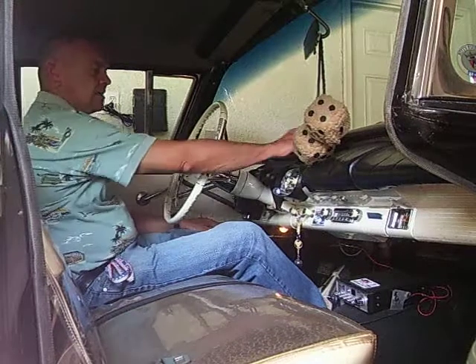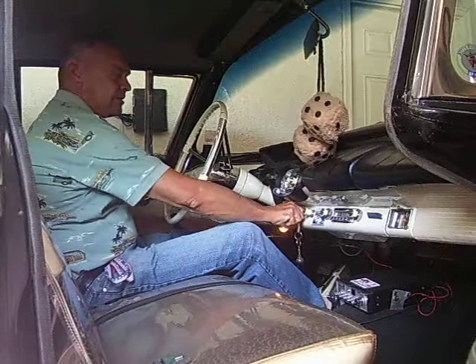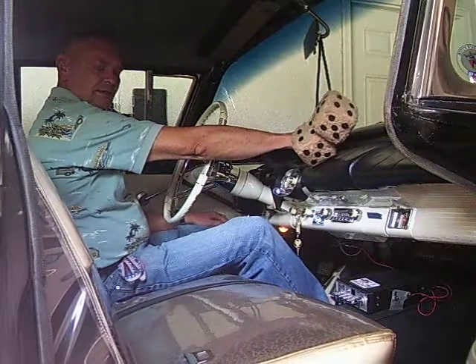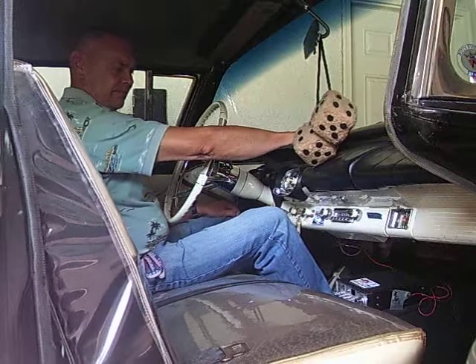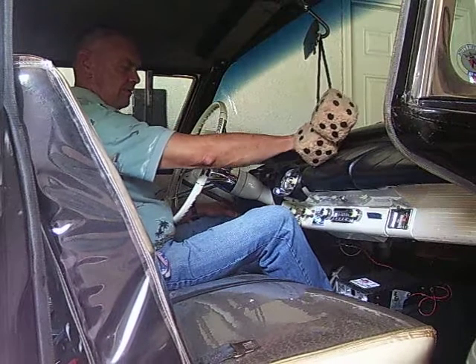Now a lot of the new cars have it, and the control is up here in the dash. And then it can move forward, all the way forward.